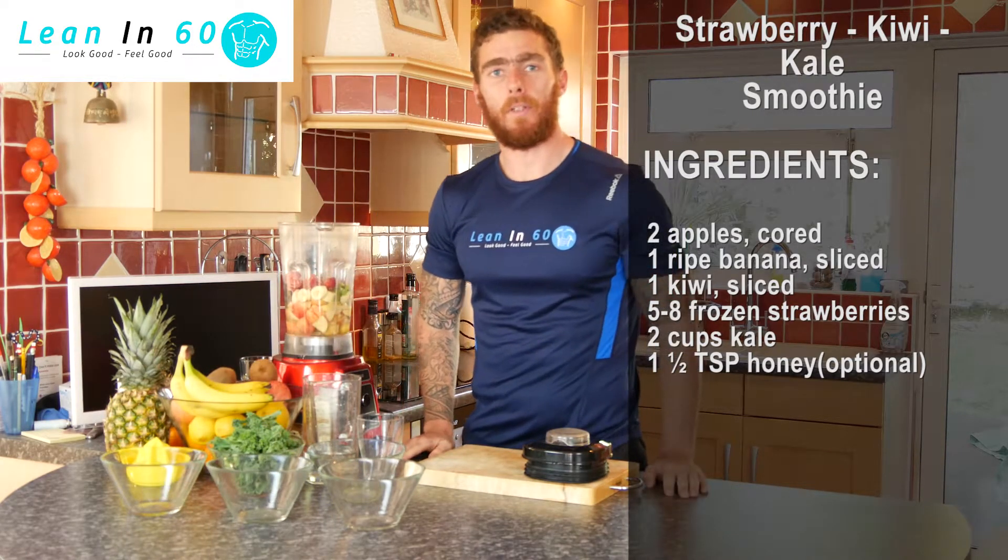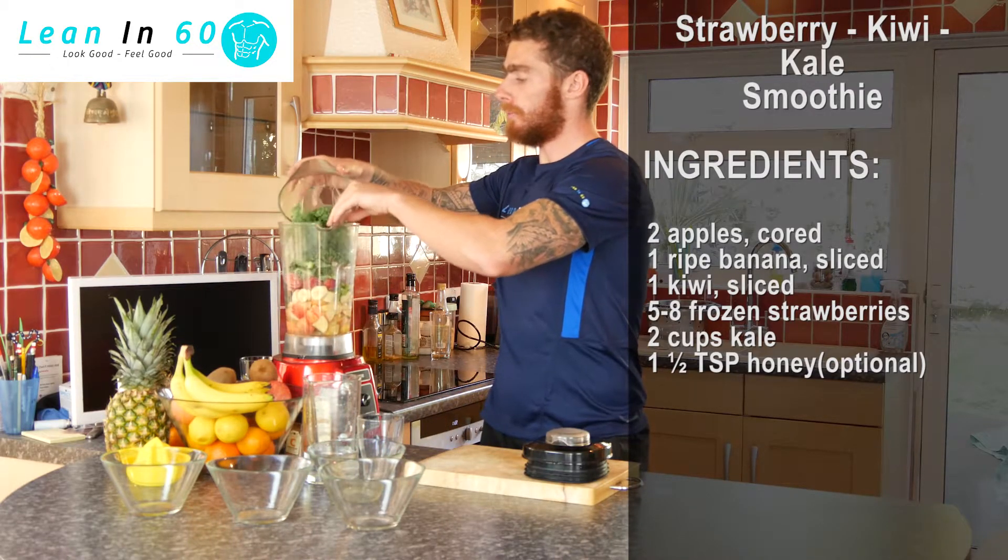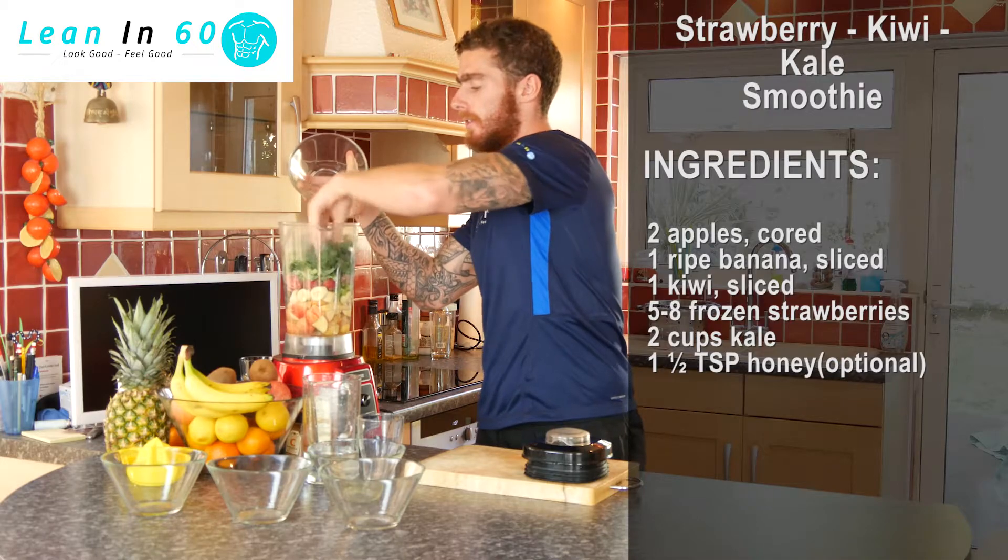And the final ingredients going in are just going to be two cups of kale. Go ahead and throw that in — just make sure it's pressed right down and use all the space.